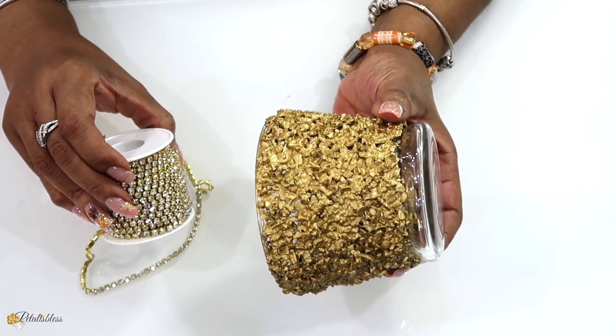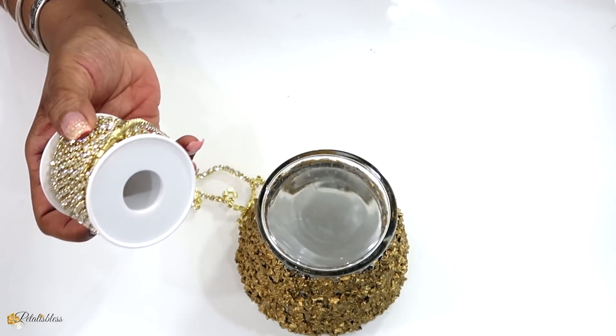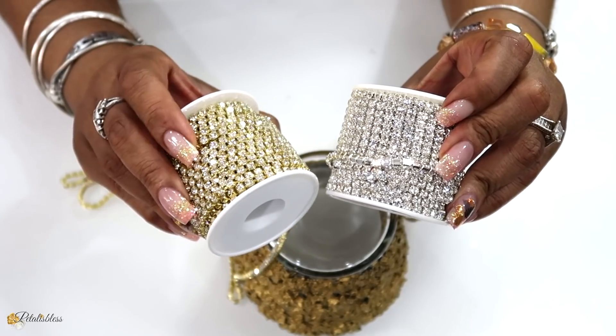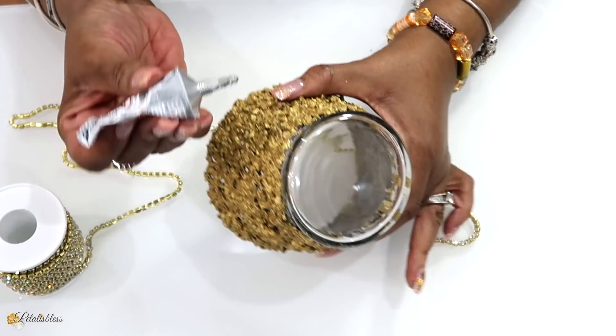Our paint is all dry, so I'm going to use some of this gold glam chain. I was going to use the silver chain like I showed you guys earlier, but I think I'm going to switch it to the gold — it'll look much better. I'll be using some E6000 to place the chain going right around.